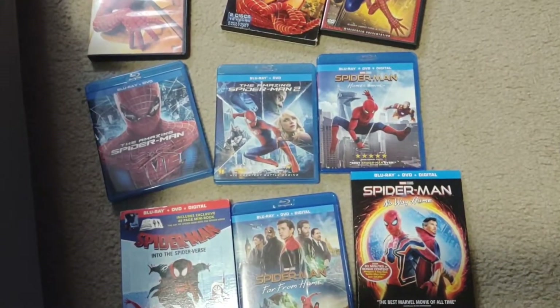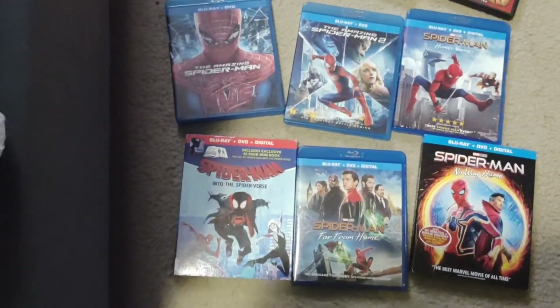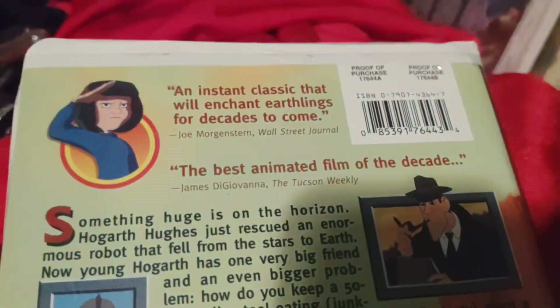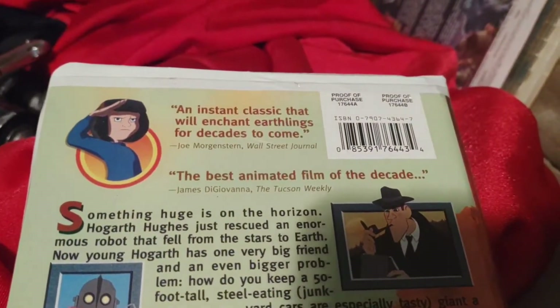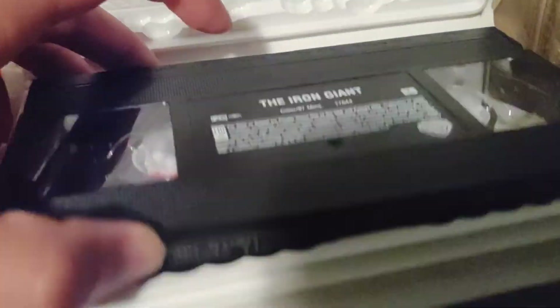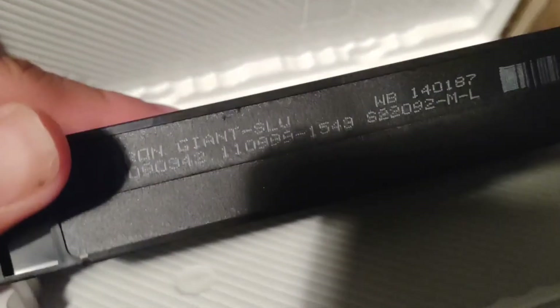Oh wait, I forgot the VHS tapes — this is also a VHS update. Anyways, here's what we got: the Iron Giant. And this is 'an instant classic that will enchant Earthlings for decades to come.' There's the tape right here, and the print date is November 9, 1999.